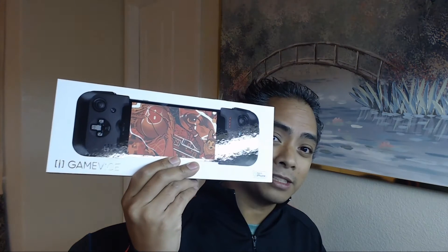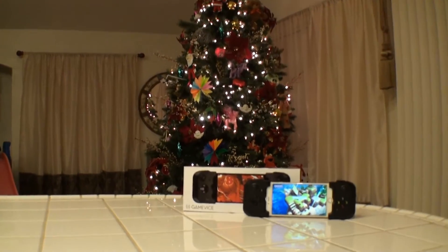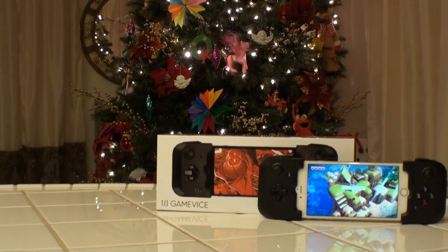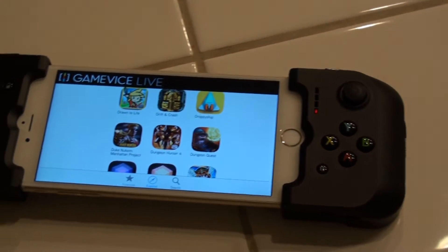Ladies and gentlemen, this is Gamevice. This is not the only Gamevice that they have — Gamevice is actually available for the iPad Mini as well as the iPad Air, which according to the website says it's coming soon in Fall 2015, which was last season. So I suspect it should be coming soon, and maybe we'll hear a little bit more coming out of CES 2016.